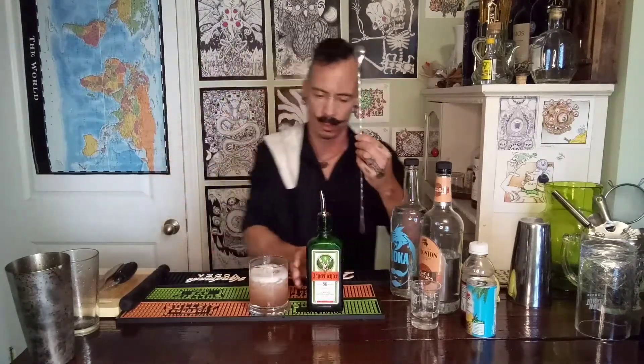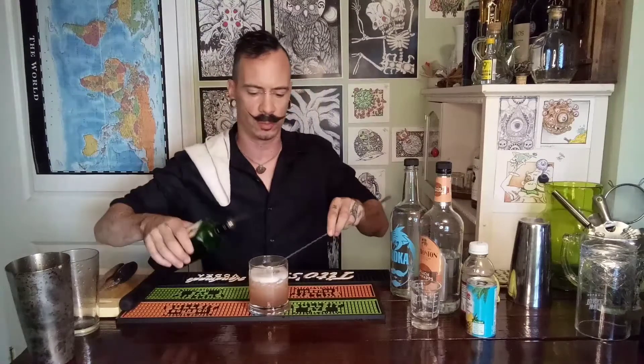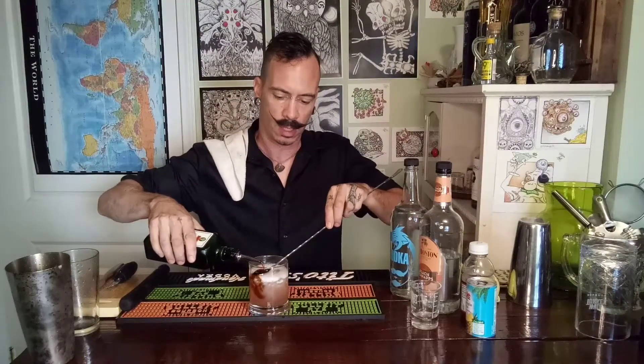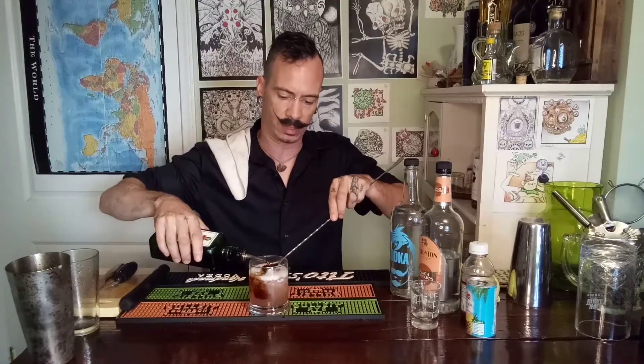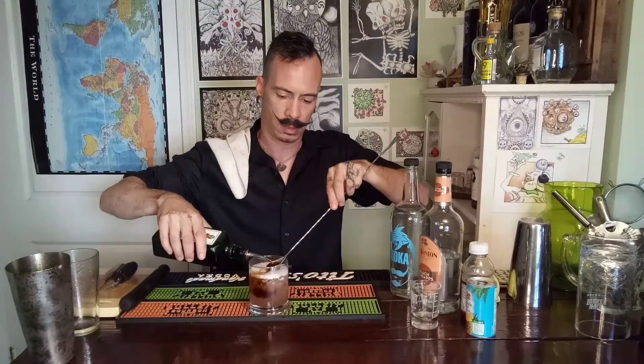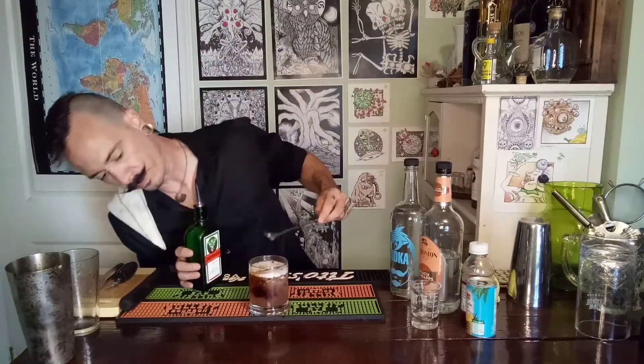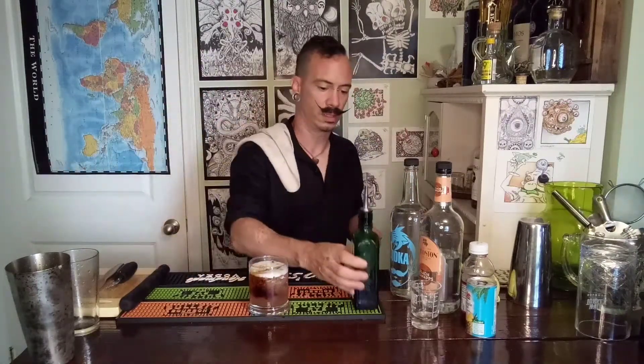Of course, the last ingredient is Jägermeister. We're going to need our spoon to help us float it. We're going to put the spoon right there. Jäger itself is actually pretty light and tends to float, so you float it right on top.